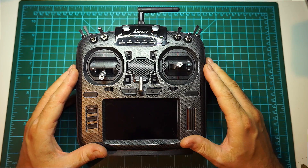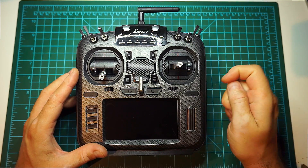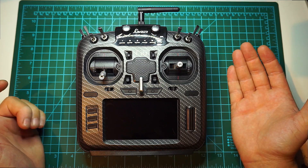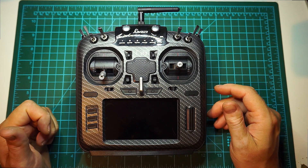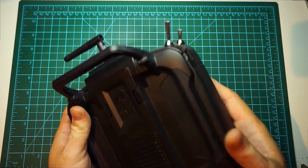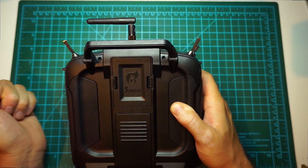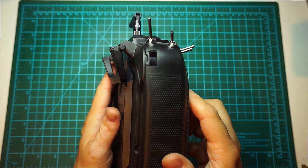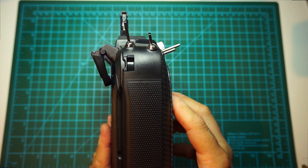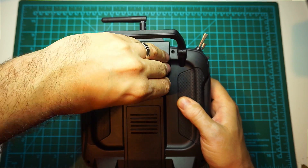It has some bits and pieces that some will not like, like the individual switch names that light up with a backlight — though you can switch that off. It now has a 5-in-1 RF module that can also do 915 and 868 MHz; I personally wouldn't use it but that's just my opinion. On the back, there are two interesting things: this back handle can be folded down and extended so it doesn't poke into your bag, and there's the module bay where you can plug in your Crossfire or any other module.